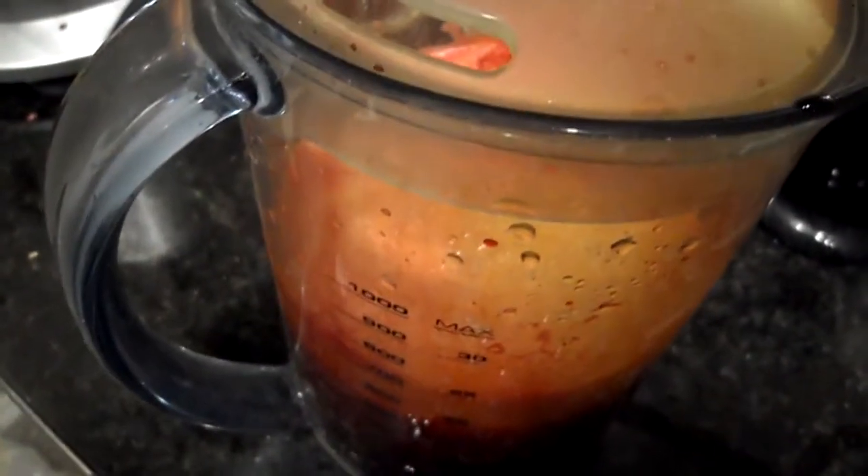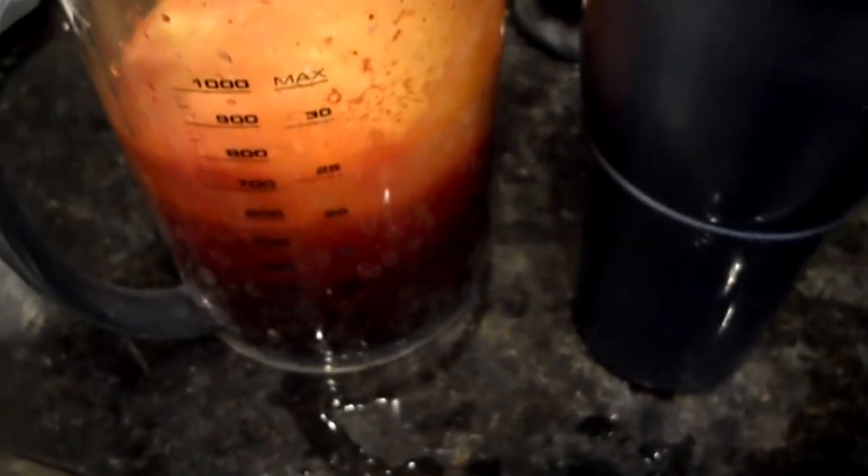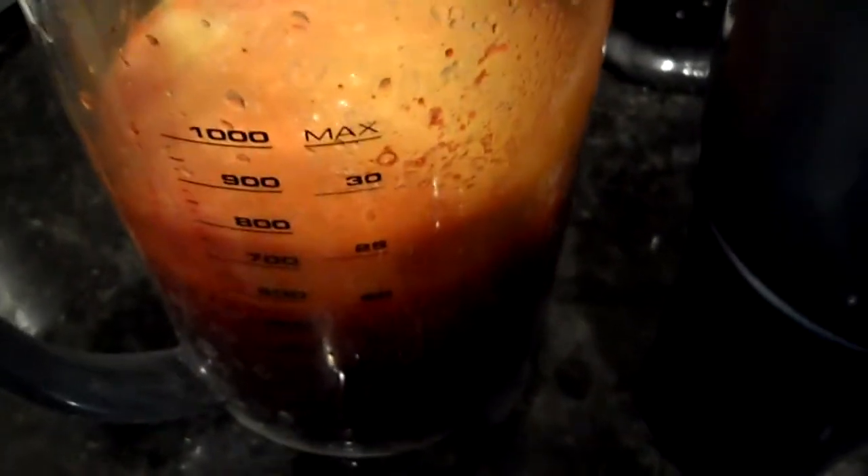There we go. Wow, that's really good. Beets give it that earthy taste but you don't really taste the earthiness — you taste more the cucumber and the tangelo.